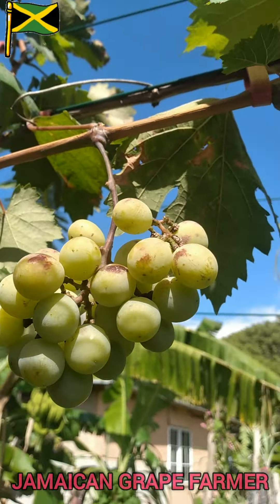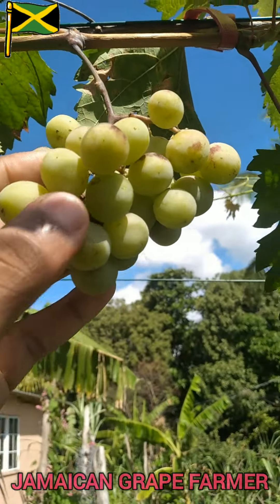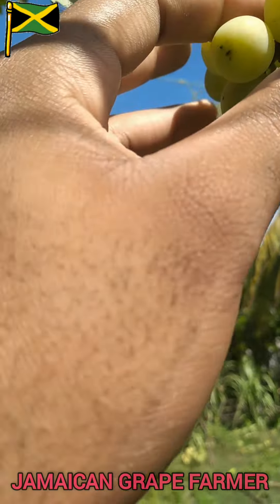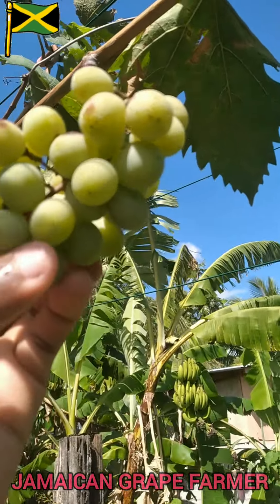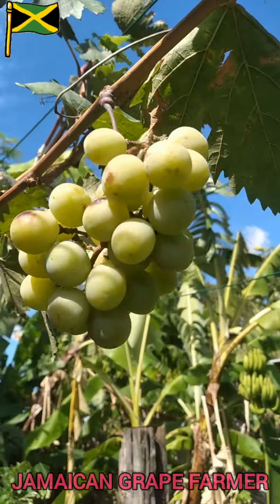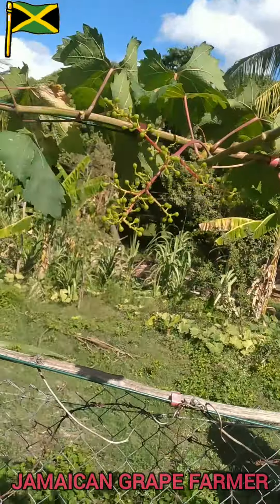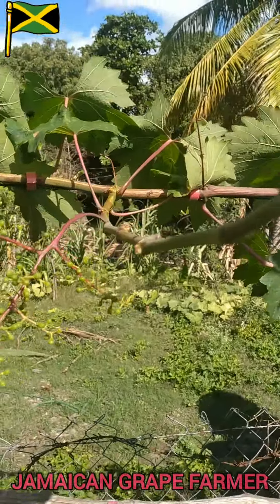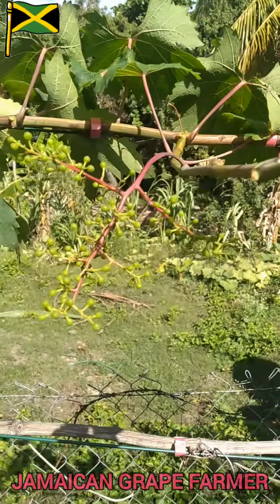Yeah, here it is — these ones are a reasonable size. As I said, taking off some of the fruits from it, you'll get larger grapes. I also added some nutrients to the soil as well.